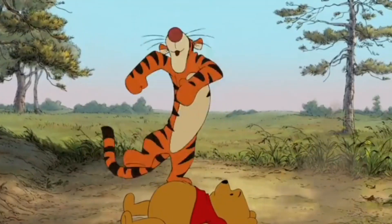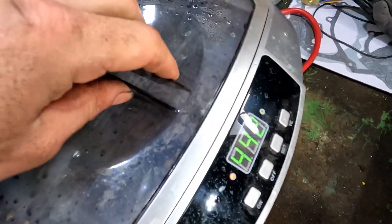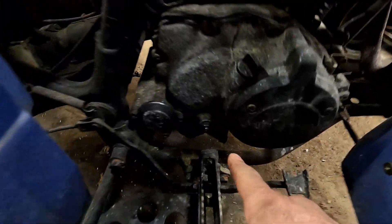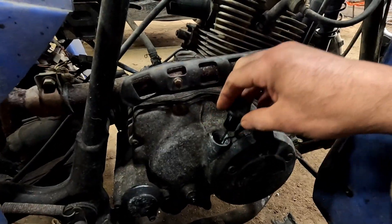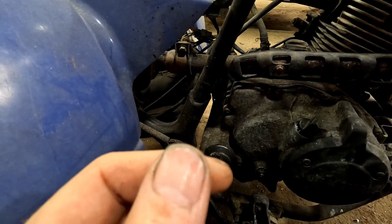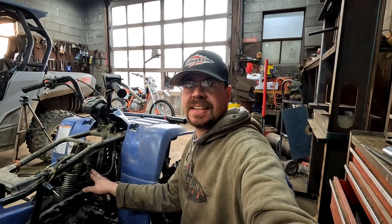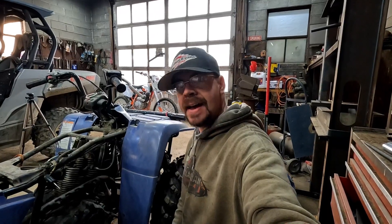We've got the carburetor taking a nice ultrasonic bath — we'll probably do a couple of rounds and get her all cleaned up. In the meantime, we're going to drain the oil. The oil filter should be in here — let's take a quick look. She's got oil, and it's not awful. You can tell it's been sitting. We'll put some fresh oil in there and a new filter. Then we're going to pull the spark plug to check its condition — that'll give us an indication of how this thing was running before it was parked. Let's do that now before we drain the oil.